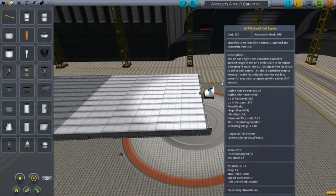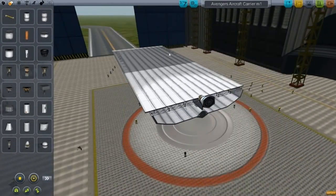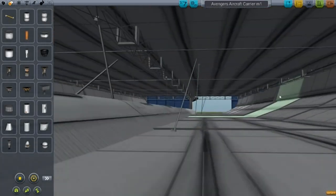Welcome back to another video on CobraSpace program. So if you watched the movie called the Avengers with Iron Man, Hulk and whatever other mythical creatures - they had an aircraft carrier VTOL, and that's what I tried making here.